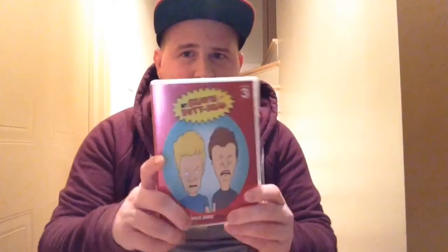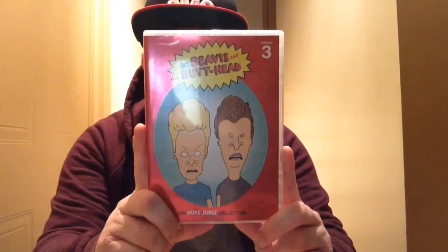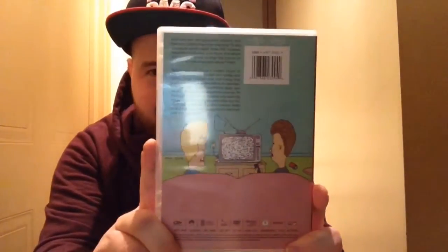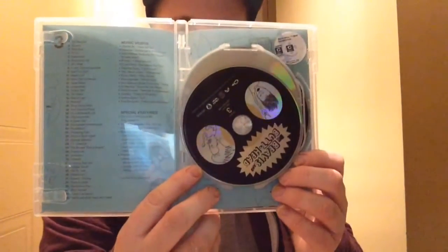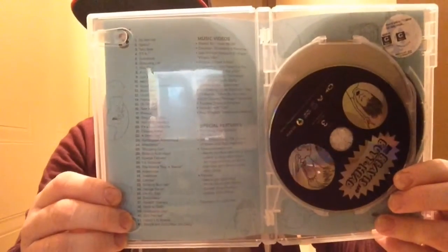Then you get to the third season box set, and it goes back to like the first season — standard like that. Beavis and Butthead again on there, looking shocked. Turn it around and it's just information about the box set. Open it up and the discs pretty much look the same as season one. On the side you've got the episode listing and the special features — once again, Comic Con stuff and the music video reviews that they were so notorious for doing.